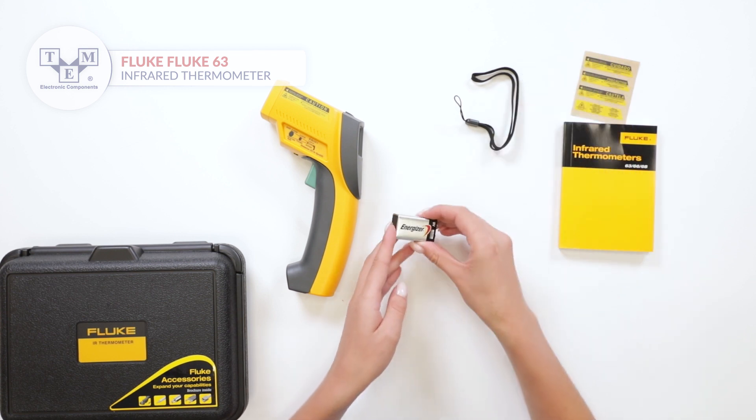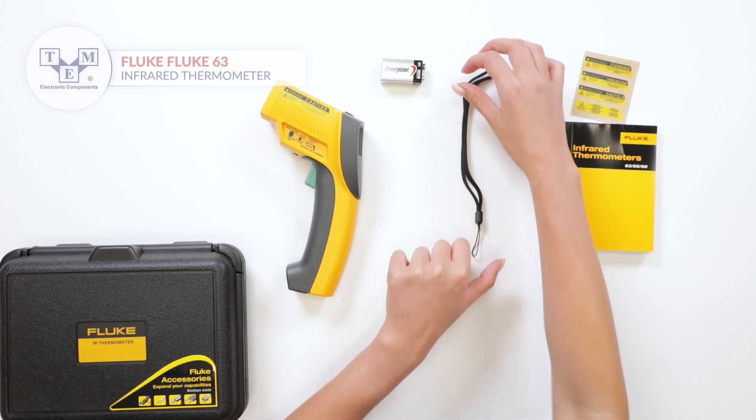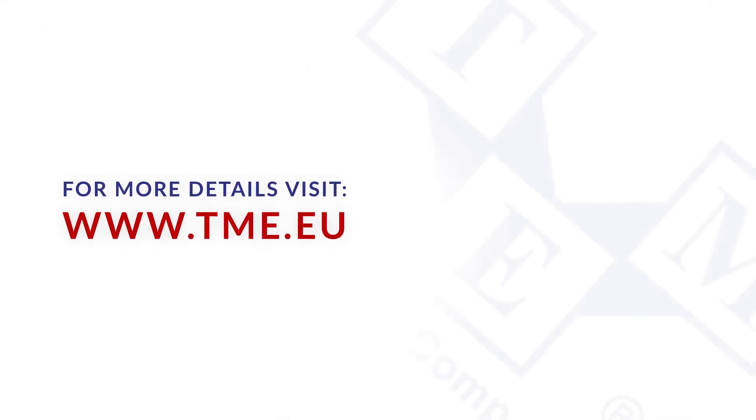The set comes with a standard 9V battery as well as a lanyard.